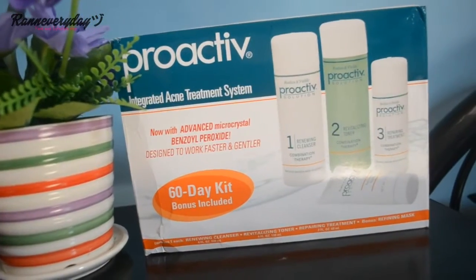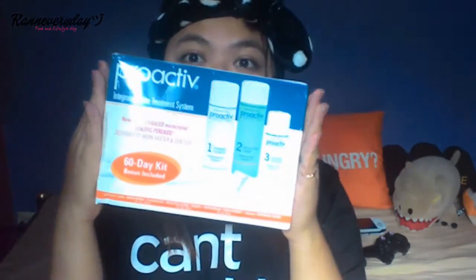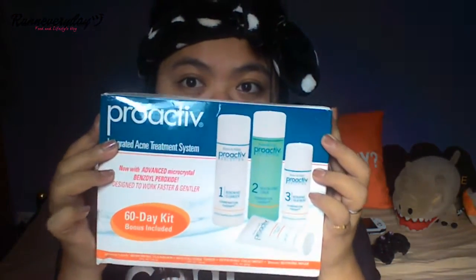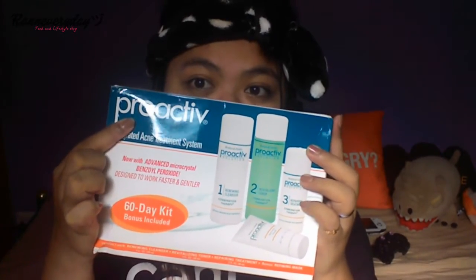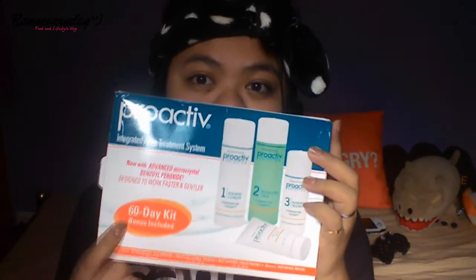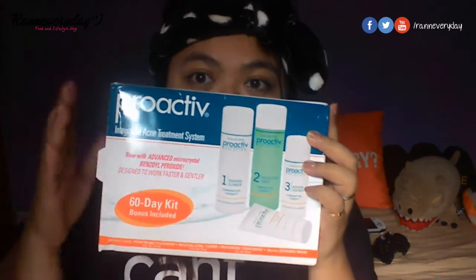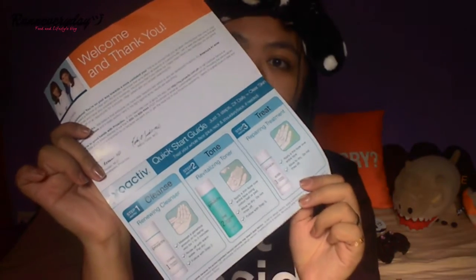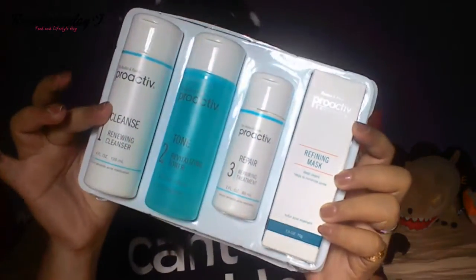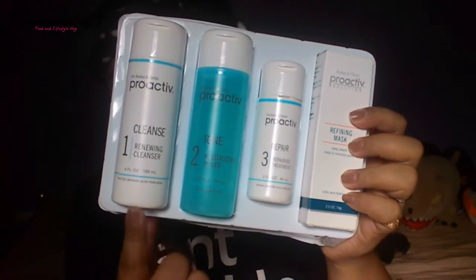Hi everyone! I received a package last January — it's a Proactiv 60-day kit. I do have some acne marks and small pimples on my face, so I would really like to try this Proactiv three-step system. We have this sheet of back-to-back brochure with a step-by-step guide on how to use the products.